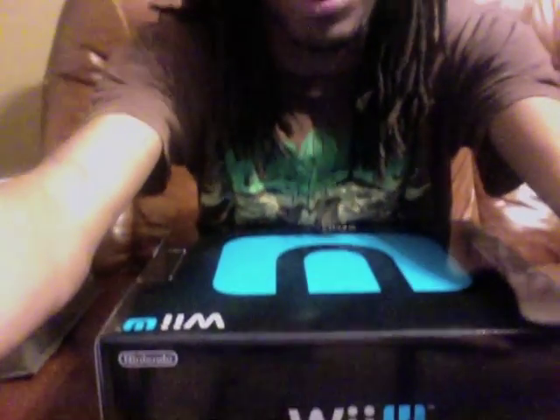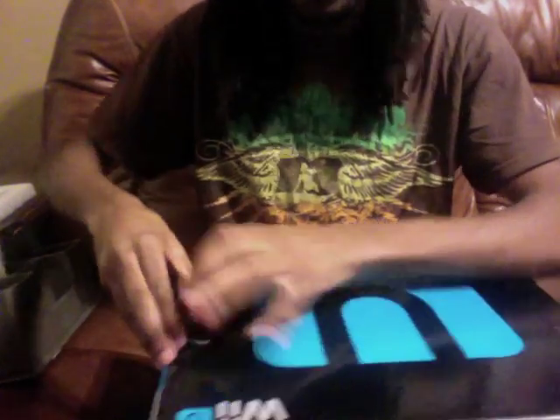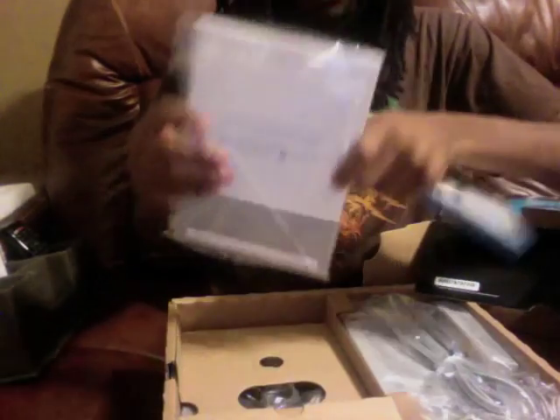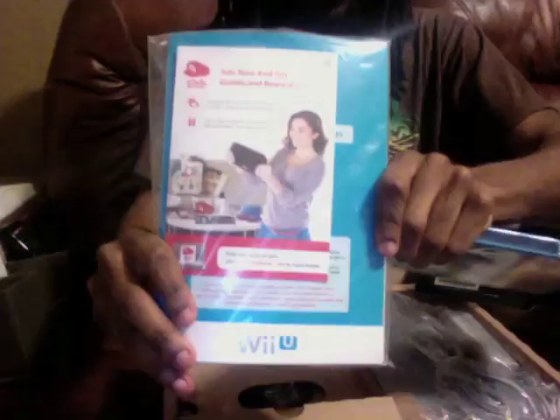So let's see what's in the box, shall we? I got the black edition, the deluxe. They don't even have the plastic or anything on here. It comes with Nintendo Land, this little thing of books and stuff, and Club Nintendo points and whatnot.